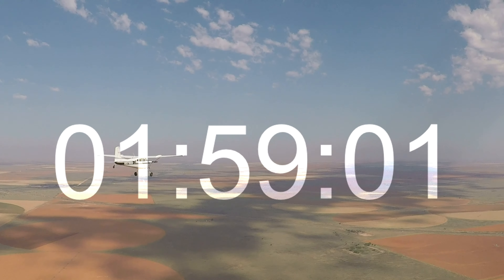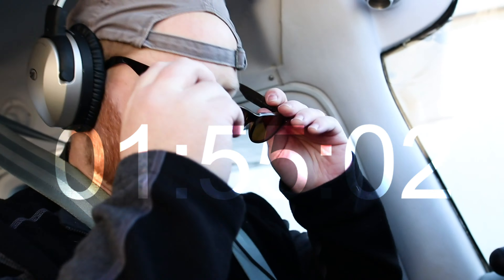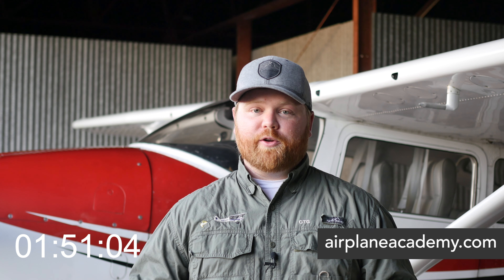Hey guys, Charlie from Airplane Academy here. Today we're going to be covering camera mounts that I use and ways I capture in-flight audio. So stick around and let's start that clock. First things first, it's really, really important to remember that any time you're trying to video a flight, the safety of the flight comes first.